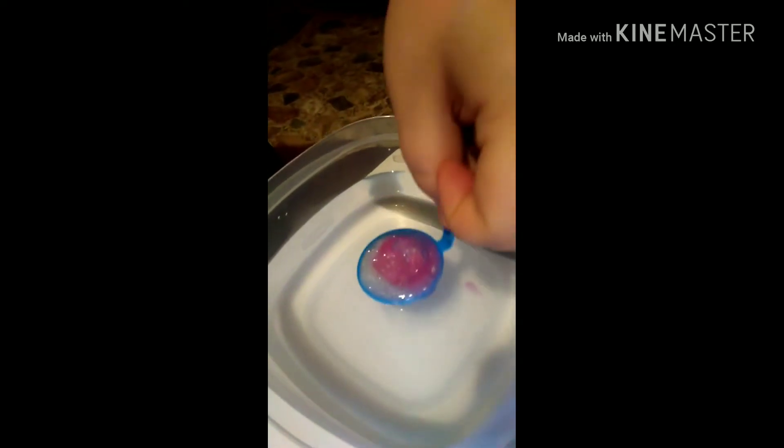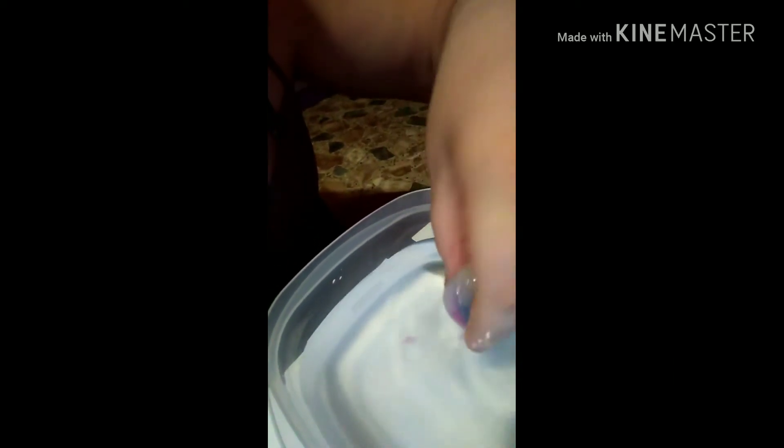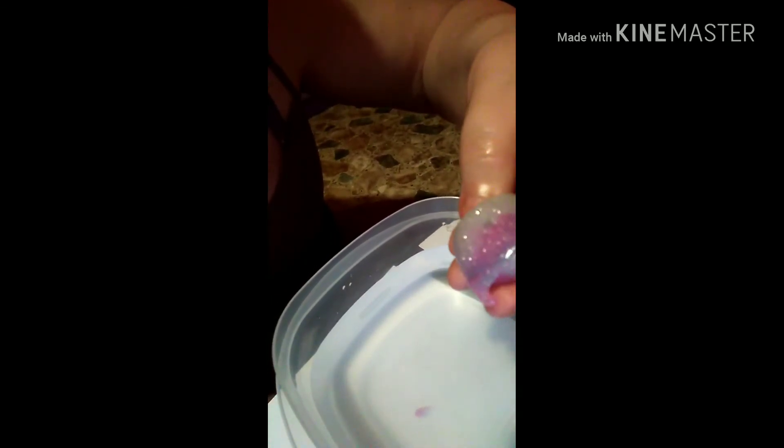It's filled to the top, as you can see. We're going to dunk it in the activator water for about two to five seconds. You'll see it coming off around the edges. Wait a few more seconds and swirl it around, and then it comes loose and it's in there. When you pick it up, it's squishy. The longer you leave it in, the harder the outside is going to be, which is what we want.